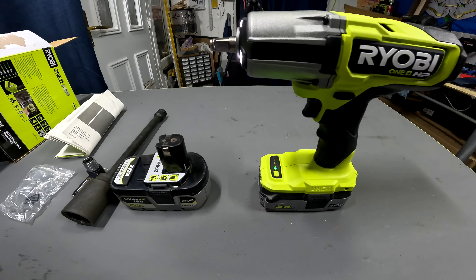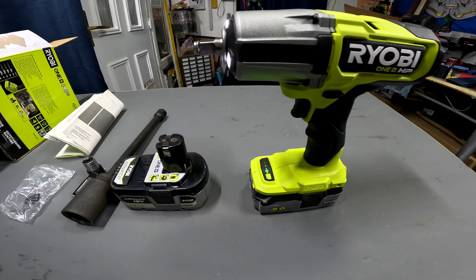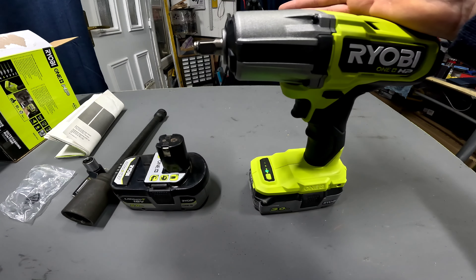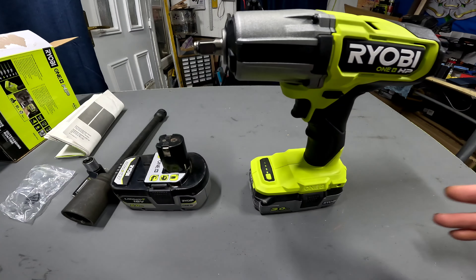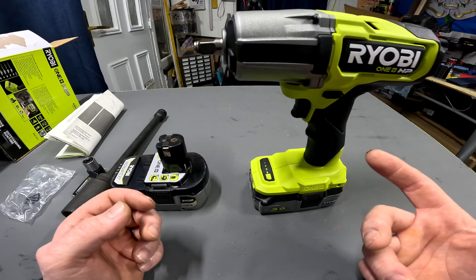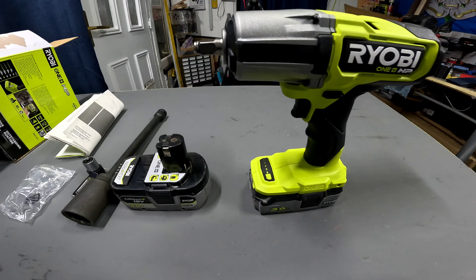It's got plenty of power and speed in it. I haven't really got anything at home to show a good test on, so I'll quickly go and take a wheel nut off and put it back on. Like I said, I have taken it to work and tried it out on a 30 mil nut — a 20 mil bolt with a 30 mil nut on it — and I tightened it up as hard as I could with a breaker bar. It got it off no problem, which I'll show you a clip of now.